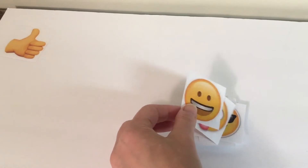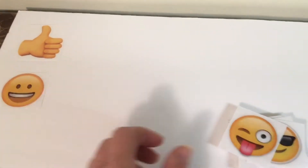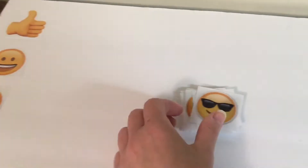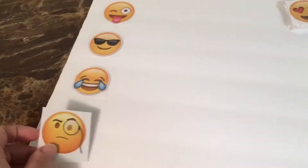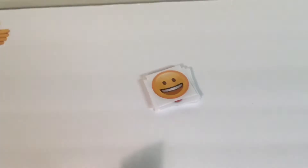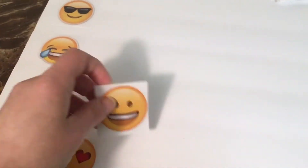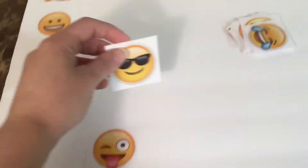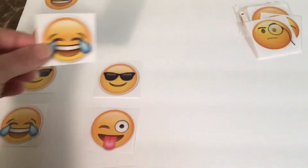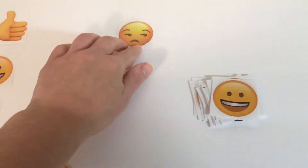After laminating and cutting, start placing them on the board. I started with the thumbs up emoji to show where to begin, then I began this sequence: the happy face, tongue out, shades, laughing tears, and the monocle. At the end of each sequence there's a special — this time I'm using the heart eyes emoji. Then just start the sequence again using the happy face, tongue out, shades, laughing tears, the monocle, and the special at the end of this sequence is the regretful emoji.